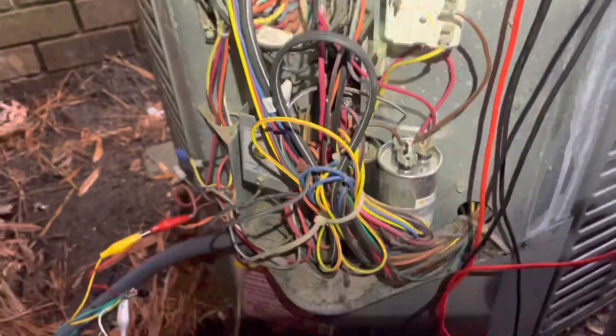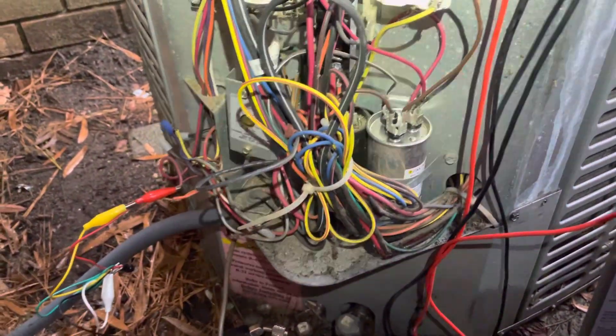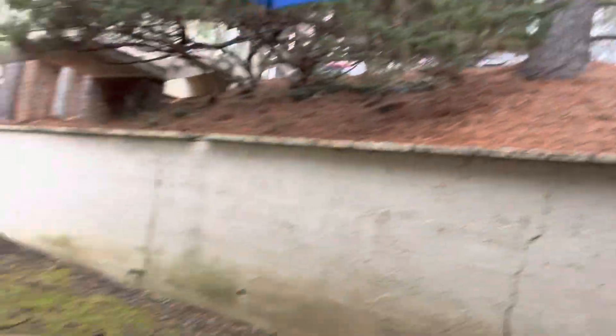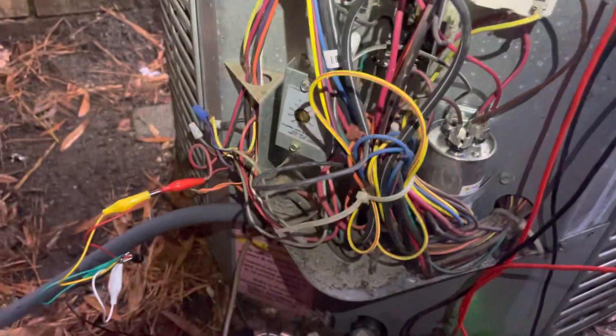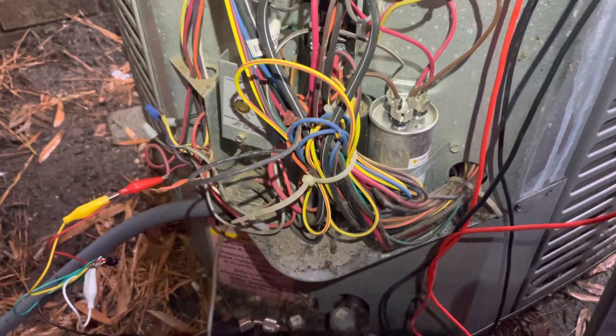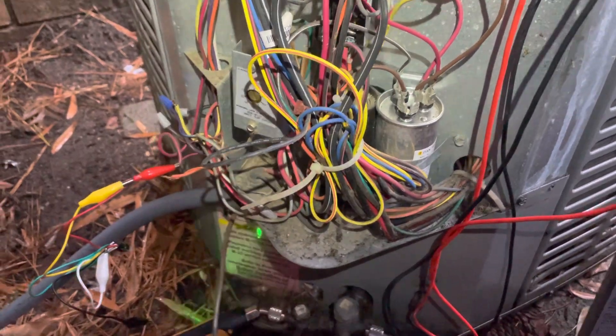A lot of students rent apartments out here. So someone came out and diagnosed that the reversing valve on this heat pump was stuck in cooling when they were trying to run heat. It's getting ready to start raining here a little bit, but anyway, a quick way to deal with that — they couldn't be here till later in the afternoon, and it's a bit of a drive to get over here that late and deal with the traffic trying to get out of here.